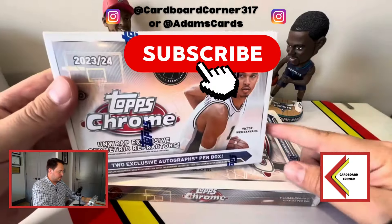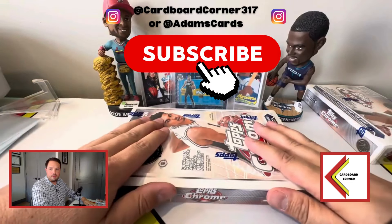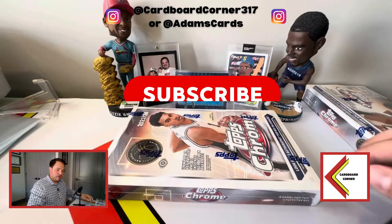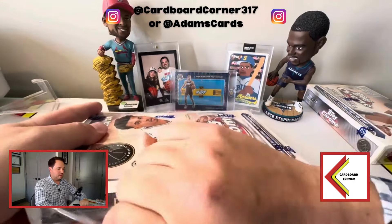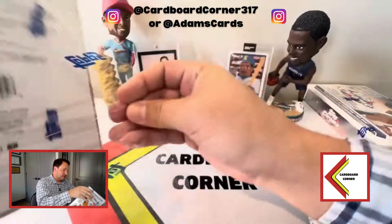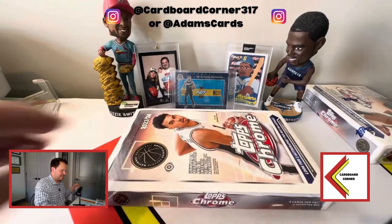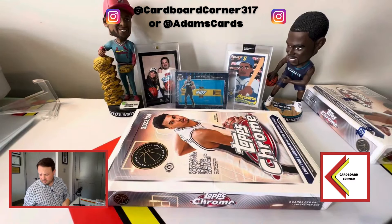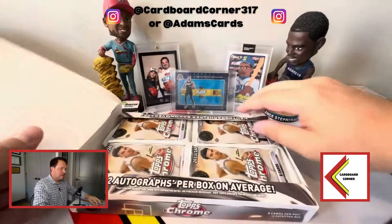Today we're going to be doing two different versions of the product — this is the Breaker's Delight box, and we have our Hobby box — to try to determine which offers better value. Both boxes are well over the $500 range on the secondary market right now, though if you're lucky you might be able to snag them on the Fanatics or Topps site for around $300.